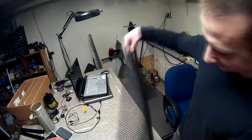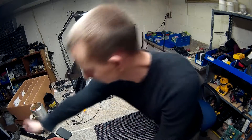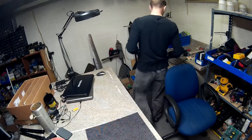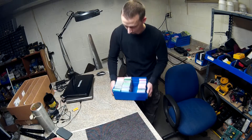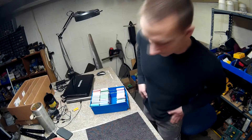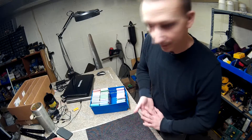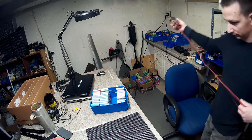I like to set down one of these little mats so they don't roll away from me. These have all been sitting for quite a long time, so I'll check the voltage before I do anything else to them.